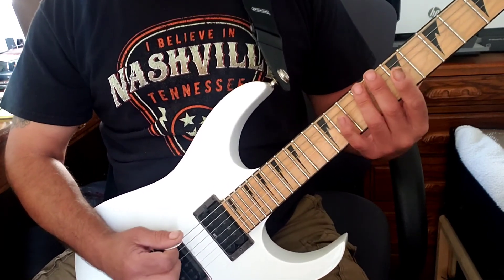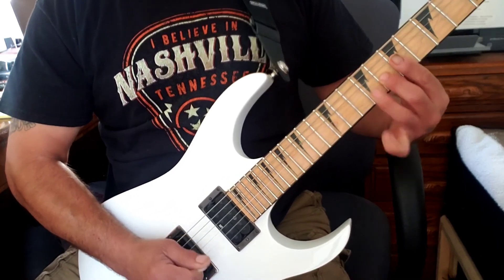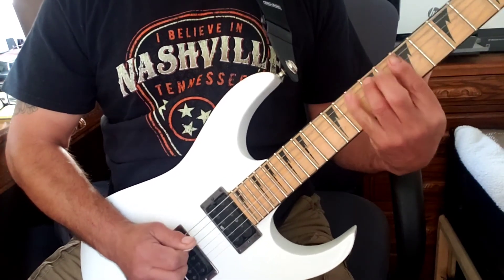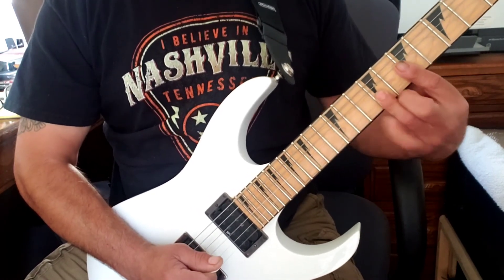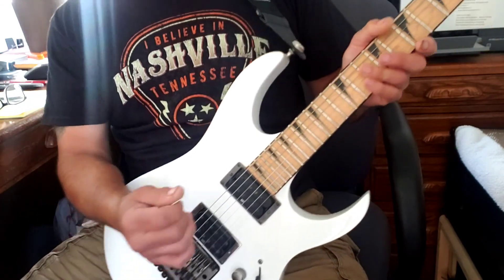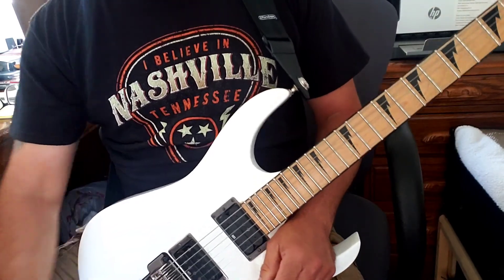Then go between the second and third finger, and then the third and fourth — obviously a lot harder to do. But those are some things that can develop the strength in your fingers, the dexterity, and everything.